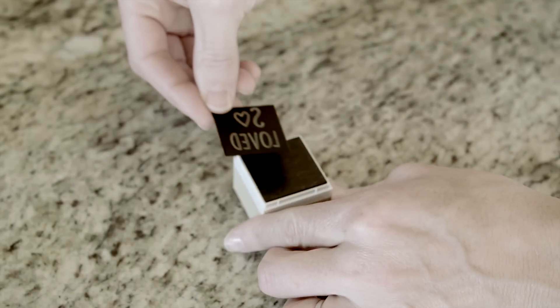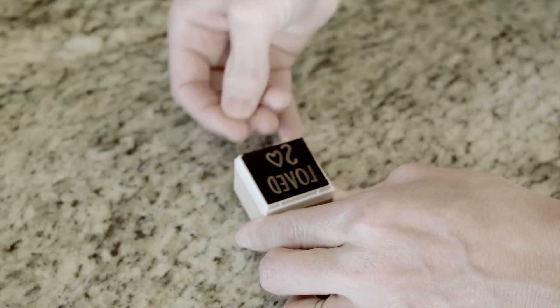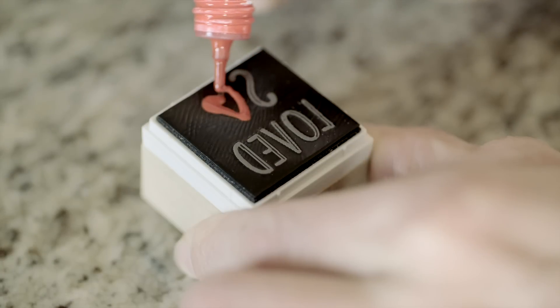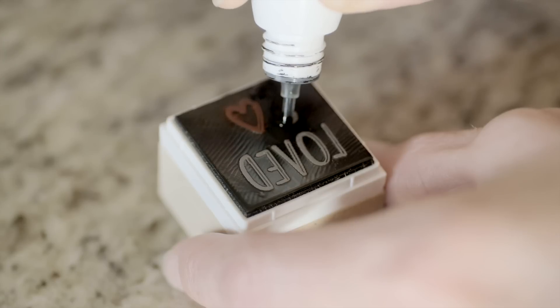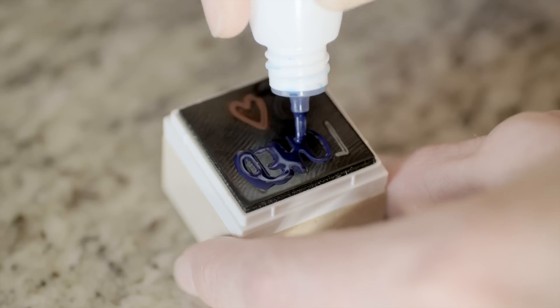Now adhere the stamp to a removable stamping base. Apply mint inks to your stamp. The stamp material absorbs the ink, which means your newly minted stamp is good for up to 50 stamps before you need to re-ink it.